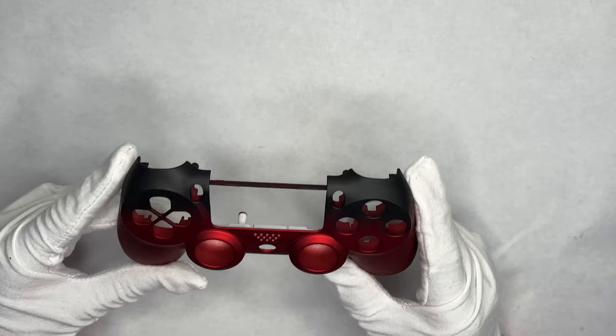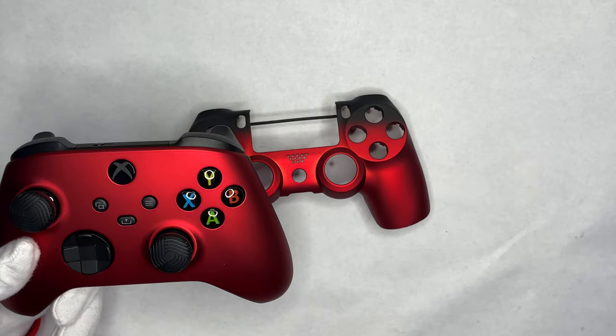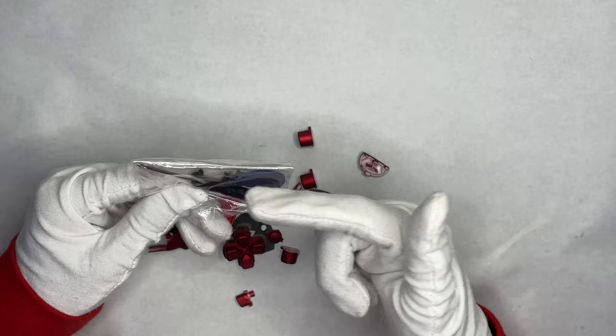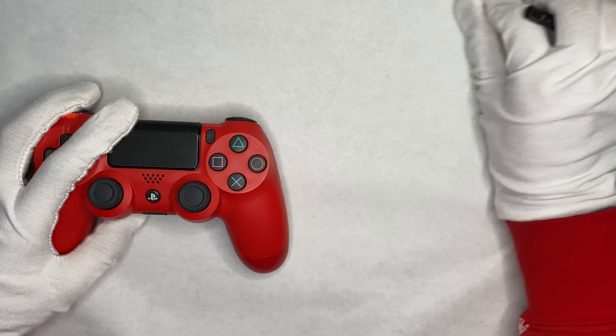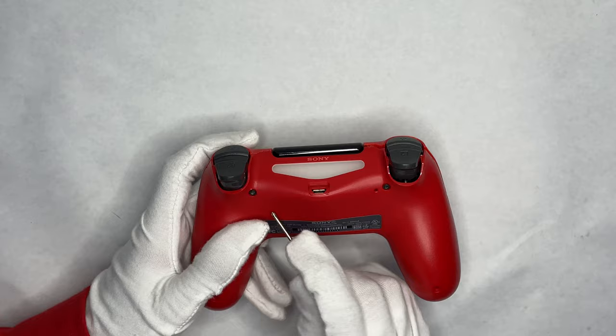They have more colors available in the description as well, so go check them out. If you haven't seen my other videos about the Xbox Series S/X version, you can check those out on my channel. The kit includes a screwdriver, some screws, and a pry tool, which you'll need for the sensor. The screws are technically replacement screws if you need them.